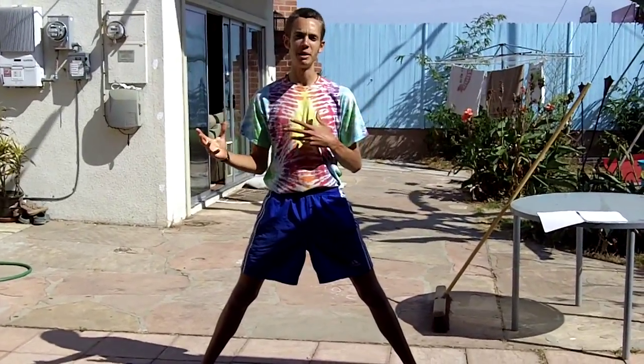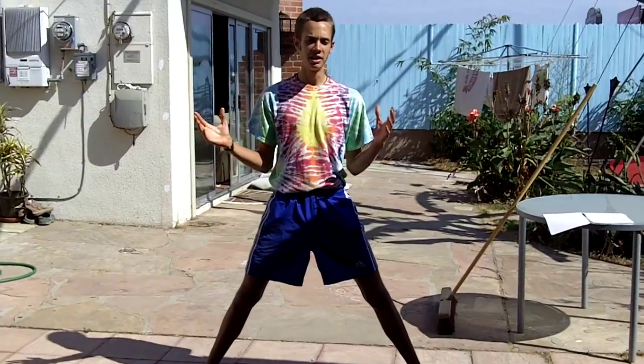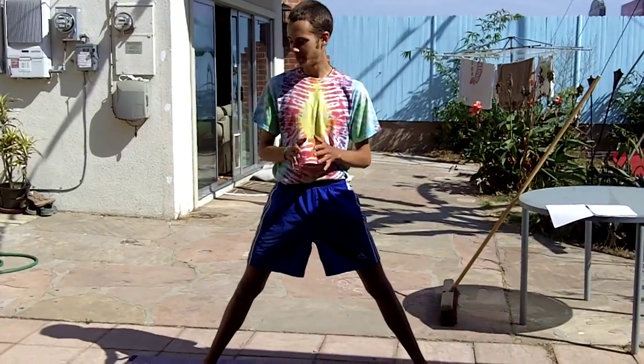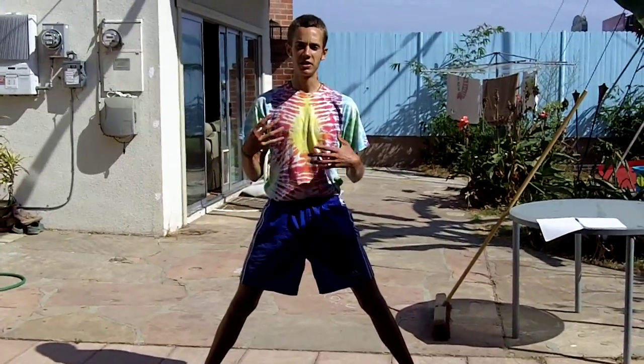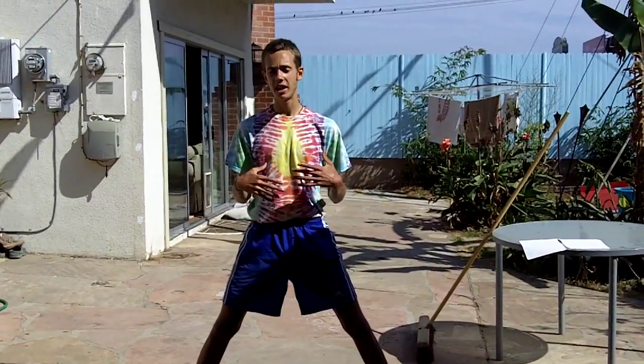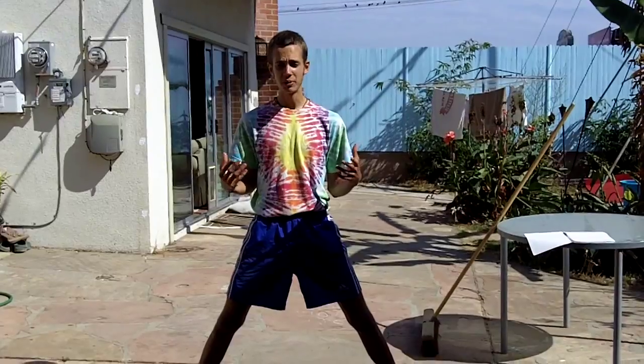Yoga has a zillion benefits. It's helped me so much to heal from injuries and it's just really amazing. So I'm going to go through a few basic moves here and just give some general explanation. I encourage you to explore yoga on your own. So here we go.